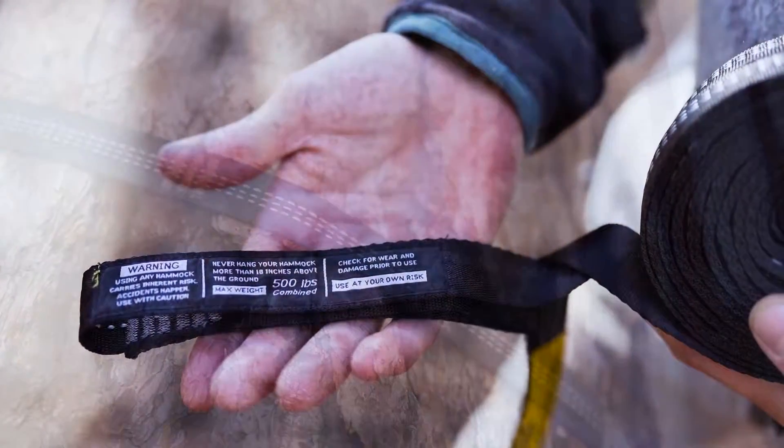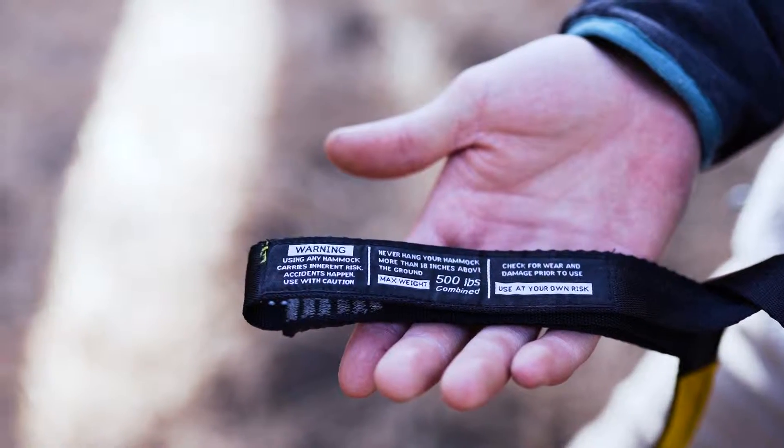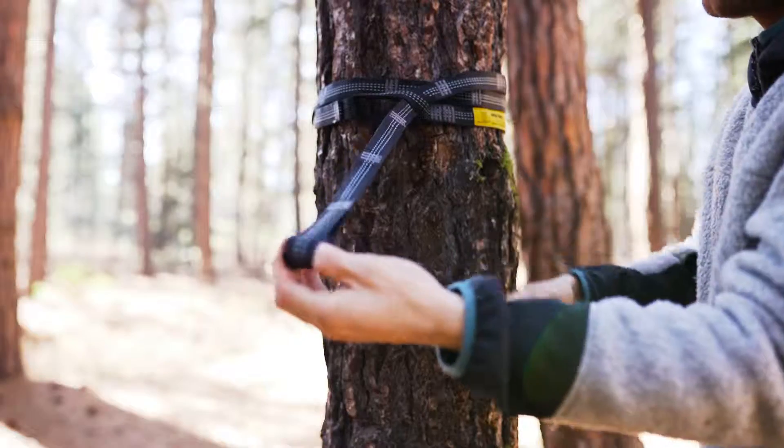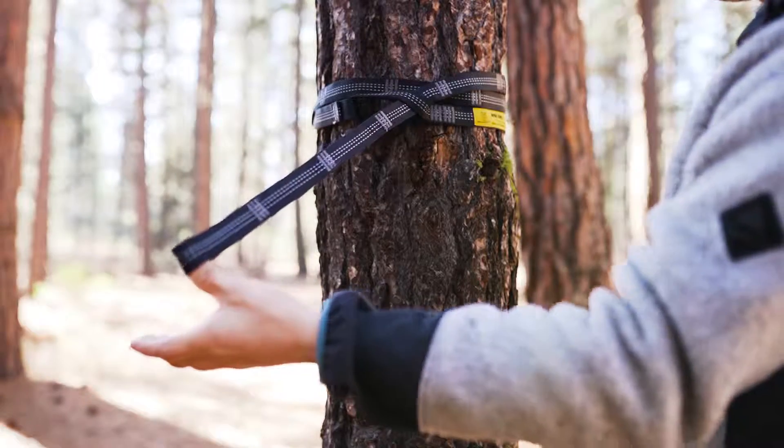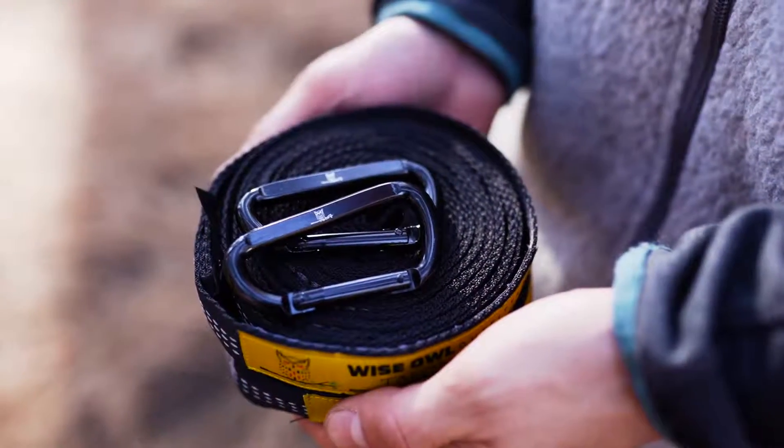These Wise Owl straps are made of high-quality, non-stretch polyfilament webbing and will support up to 500 pounds. Each strap is a full inch thick, 10 feet long, and has 19 different connection loops. We've reinforced the stitching at every loop so you can rest easy knowing you're secure in your hammock.